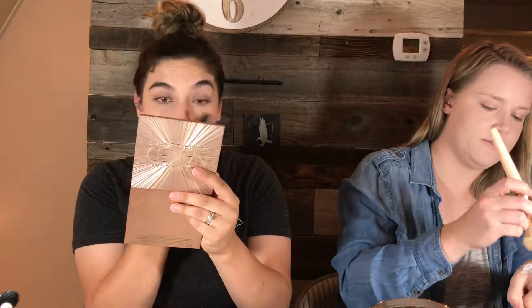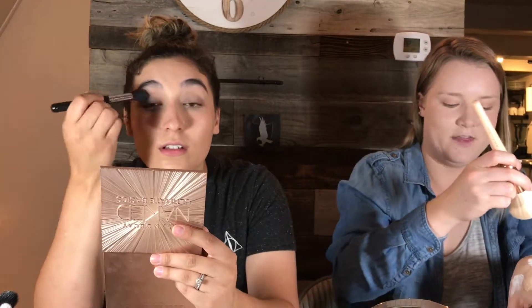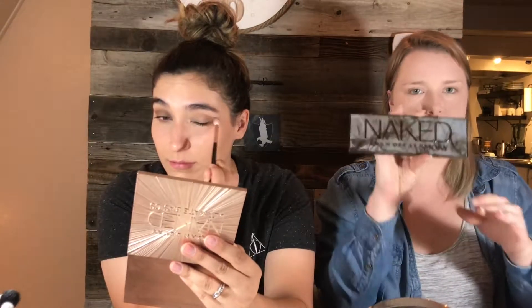I'm going to quickly set my face with the RCMA No Color Powder. I'm going to use the Urban Decay Naked Ultimate Basics palette. I'm using the Urban Decay Naked Smoky Palette. She gave me this Tarte Fairy Wing clay pot that I bought one time on a whim and never use — of course she is making me use it.